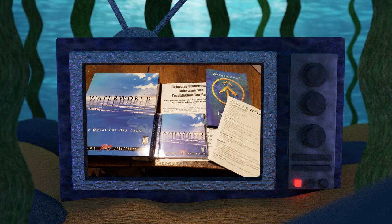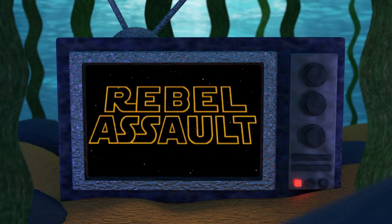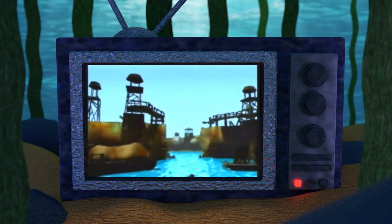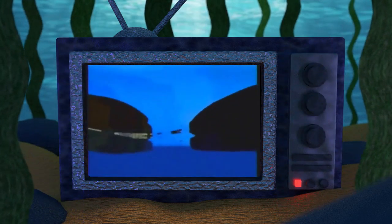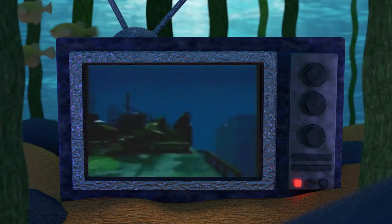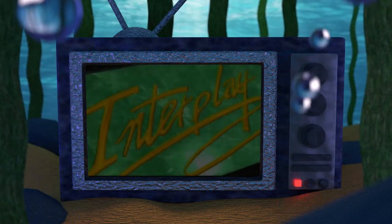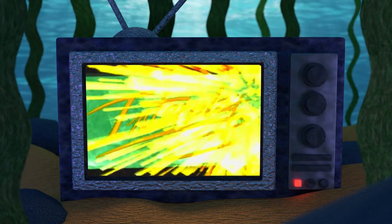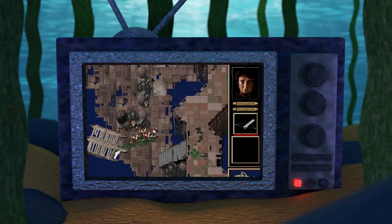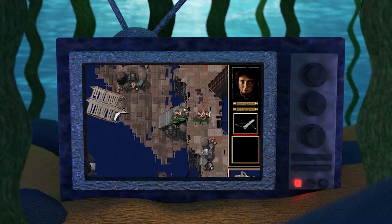Waterworld: The Quest for Dryland, copying the success of other games like Star Wars Rebel Assault, initially started its life as an on-rail shooter. Some of this game's footage still exists as seen here. However, after a year of work, the game was canned for being what the developers called an unplayable mess. Interplay, the company responsible for the game, started over again with a completely new style of game but still set within the Waterworld universe, this time utilizing a real-time strategy style of gameplay.